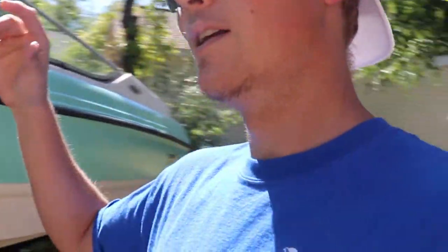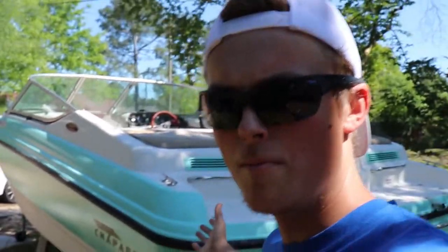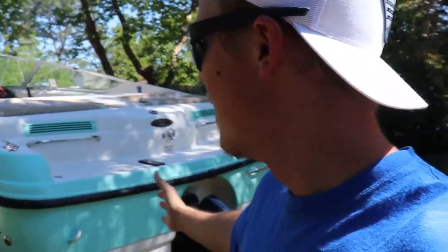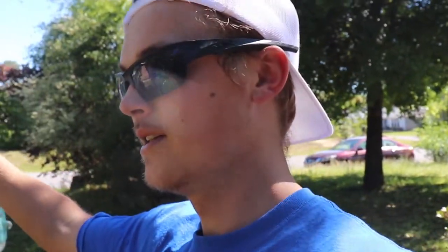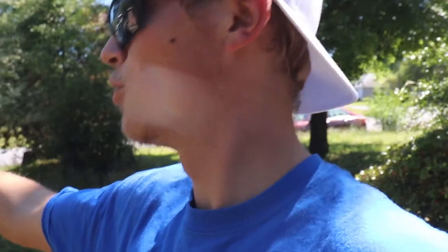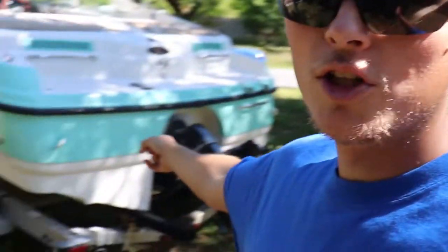Alright guys, this is day 11 of working on the boat and it's Sunday, about three o'clock in the afternoon here in sunny Florida. The boat looks great on the outside. I just got the carpet in - that was day 10 for the boat. I'm going to go up here real quick and show you guys how the carpet turned out.